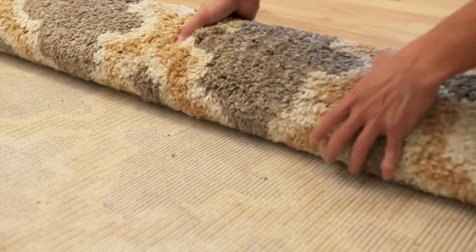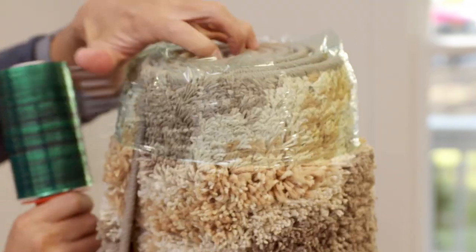Roll up area rugs face down to avoid damage to the backing. Then wrap in plastic wrap.